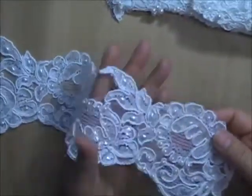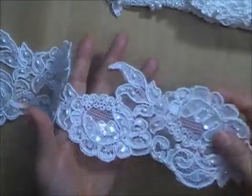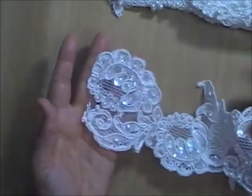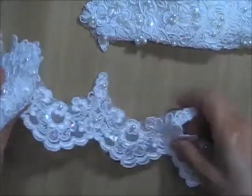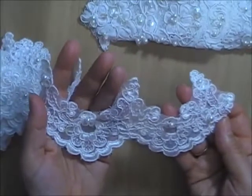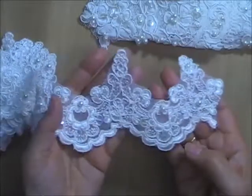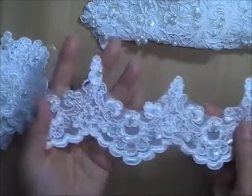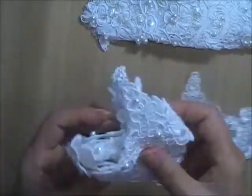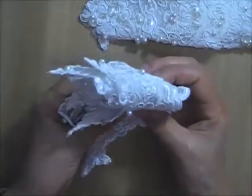This one is a small piece, maybe a half a yard, with iridescent sequins and pearl and rice beads. This one is about a yard — it looks like a combination of embroidered and Alonso trim with iridescent sequins. I think this one is a yard.